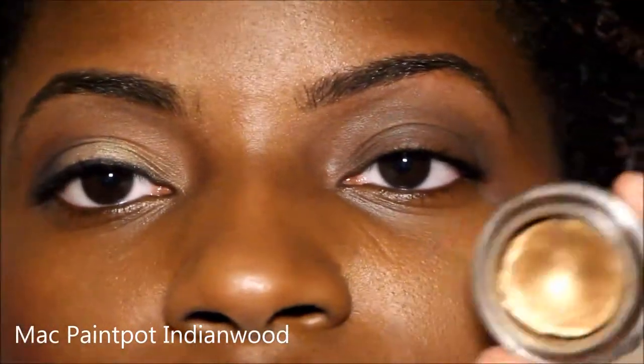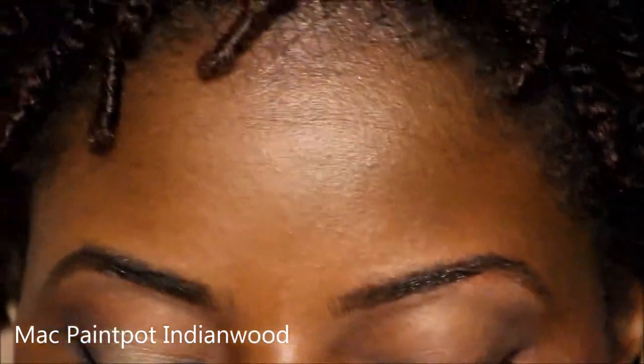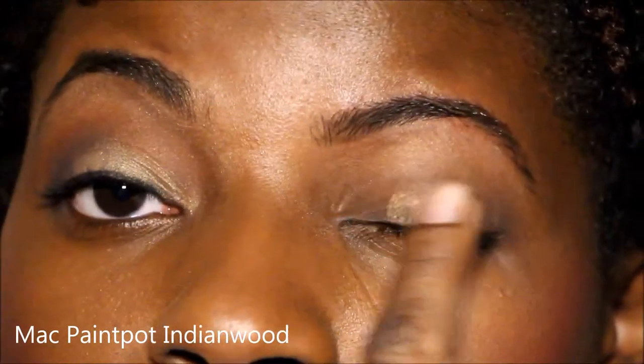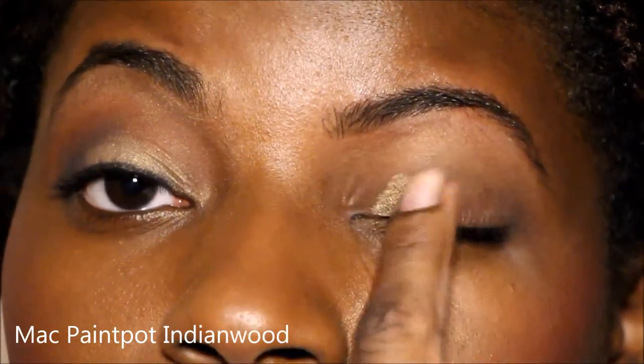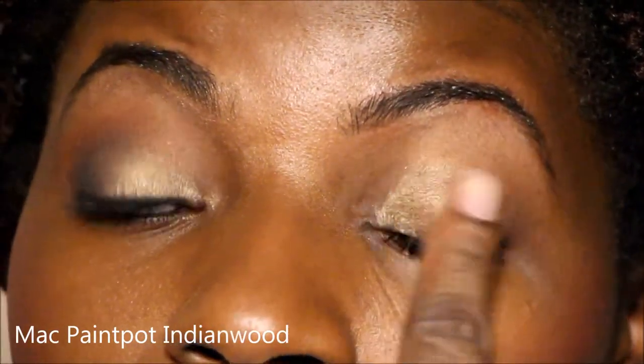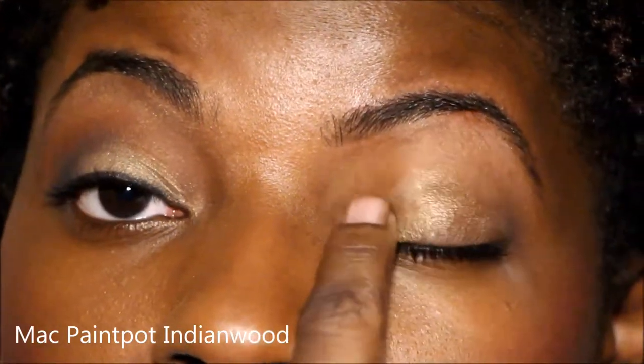Today I'm going to be using MAC Paint Pot in Indian Wood. It's kind of a goldish color, really pretty. I'm just going to apply it right on my actual lid because I want that color to pop a little more.